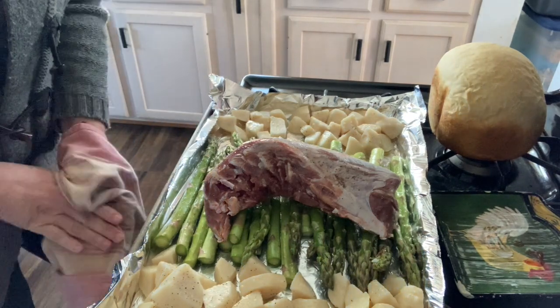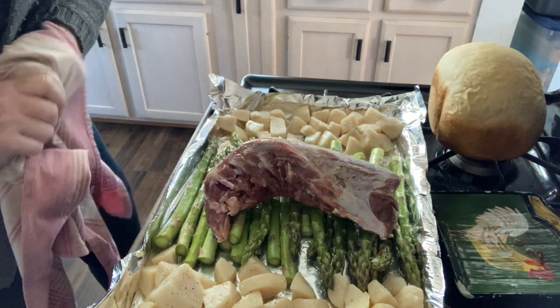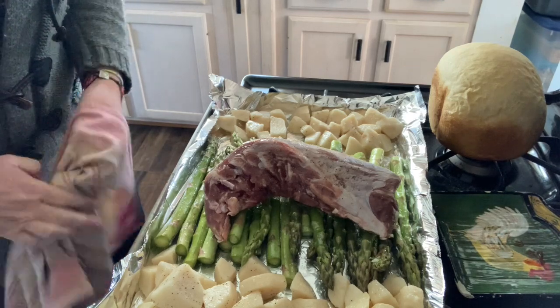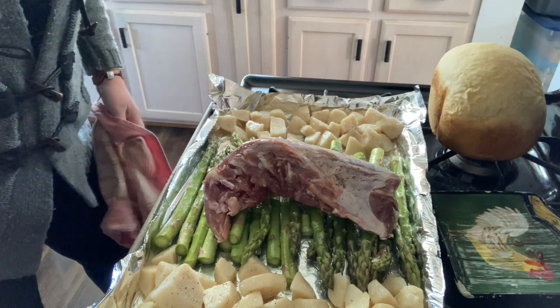I'm going to wait until Russ gets home, which won't be long. This only takes about 25 minutes and I don't know if he wants to eat the minute he walks in the door. So I'll bring you back.